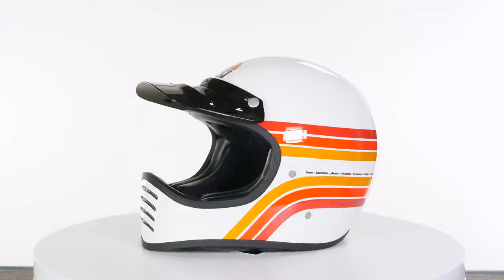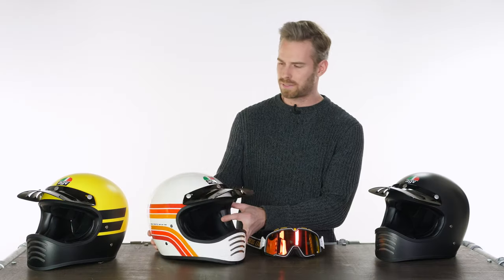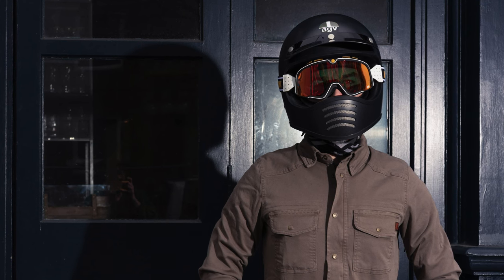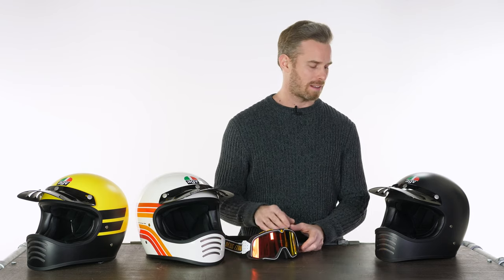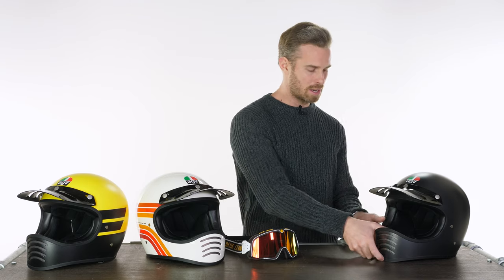We've got matte black here and the Dakar colorway, which has an off-white cream color with nice retro stripes and the names of different Dakar Rally stopping points printed across the back — small and understated, it's a cool colorway. The only style criticism is the branding. AGV's logo being multi-colored does stick out quite a lot, particularly on the black option — it'd be great if they did a monotone version for the matte black helmet. But then the Bell Moto 3 has 'Bell Moto 3' written right down the side in massive writing, so it's no worse than any other brand.